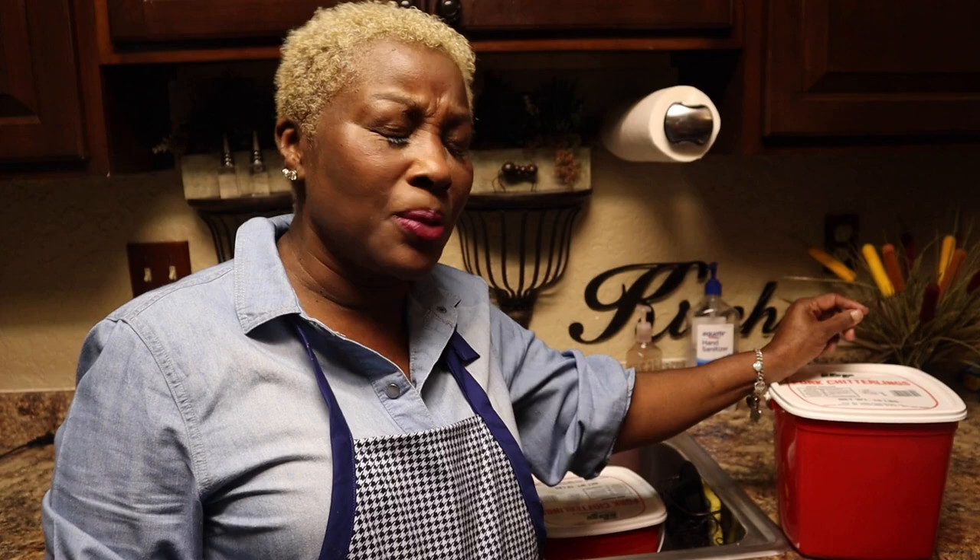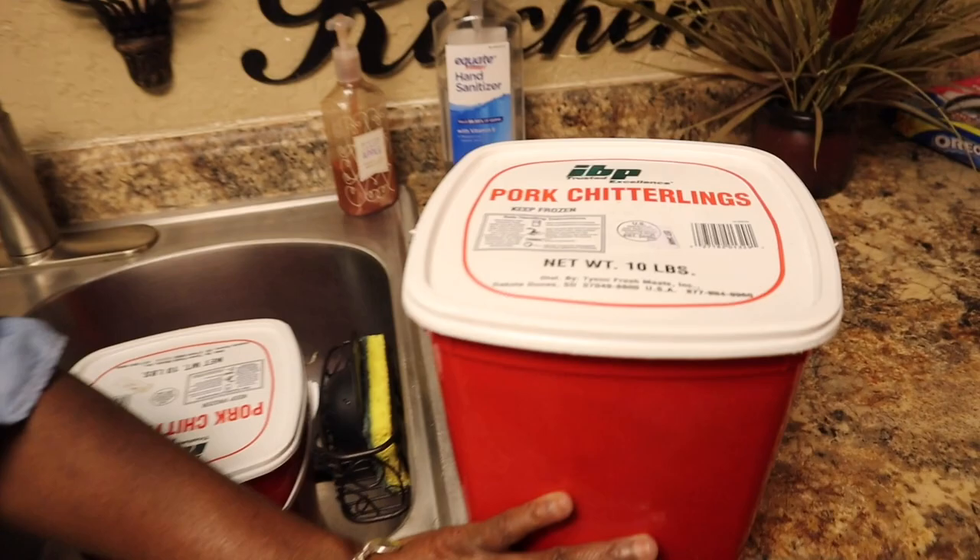Hello everyone, I'm back today showing you how to clean chitlins. Thanksgiving, Christmas, and New Year's are coming up and everybody's gonna want those chitlins, but a lot of people don't know how to clean them. Today I'm gonna show you how.